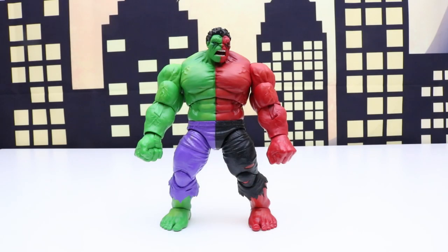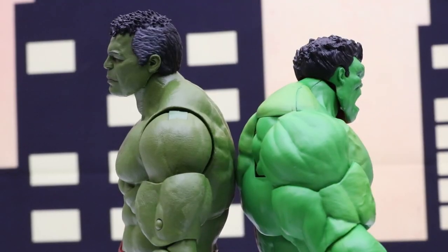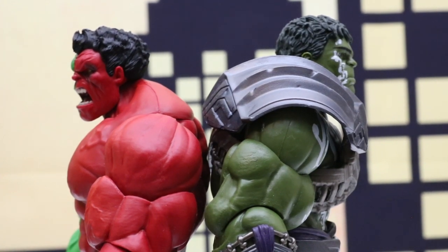Let's put a couple Build-A-Figure Hulks next to our Compound Hulk. Back to back it looks like the Build-A-Figure Hulk is just a tiny bit taller. Here's our other Build-A-Figure Hulk back to back with our Compound Hulk and it is also just a little bit taller.